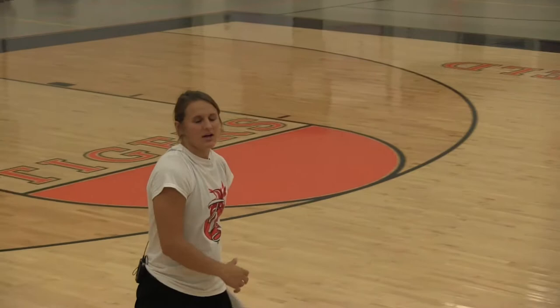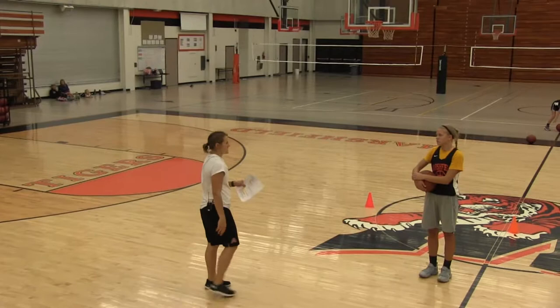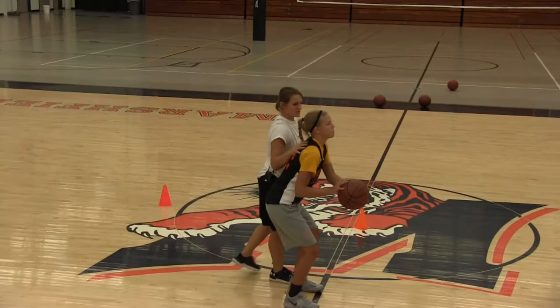I talked about BEEF a lot — balance, eyes, elbow, and follow through. I'm going to use another acronym: SHOT. The first letter S is to actually shoot the ball. The second letter H is to hold your follow through. The O stands for observe and the T stands for track. I'm going to have Maddie demonstrate what I mean by that.